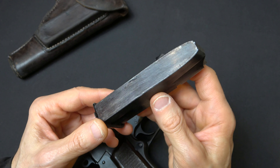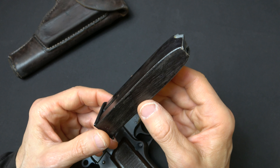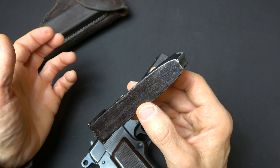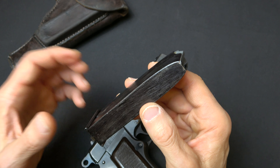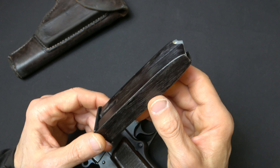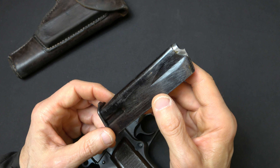These magazines were double column — thicker, chunkier magazines holding 13 rounds, which conferred a great benefit in firepower. Would you rather have a pistol with an eight-shot magazine as with the Luger or P38, or a 13-shot magazine? In a worst-case firefight, reloading leaves you vulnerable. With a Luger or P38, your primary and secondary magazines give you 16 shots. With the FN High Power, that's 26 shots — you have to go through three magazines of either of those other guns to equal two for the FN High Power.